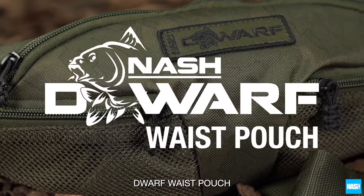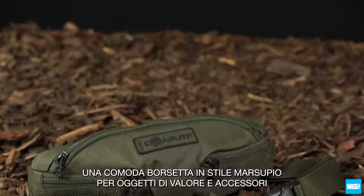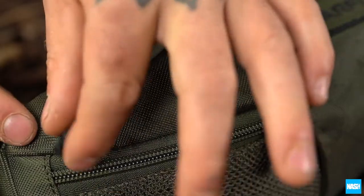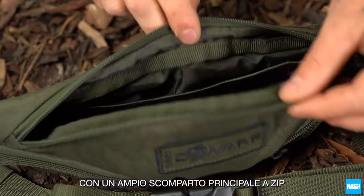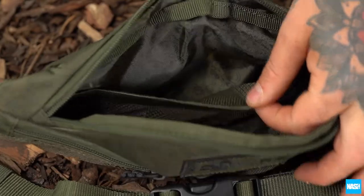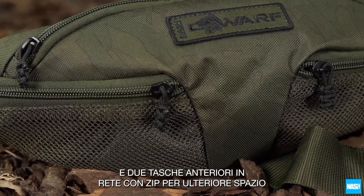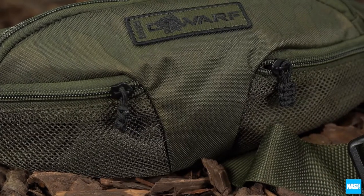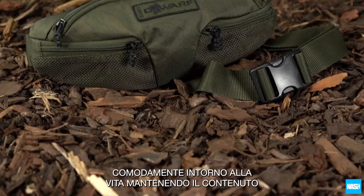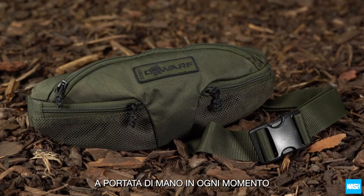The Dwarf Waist Pouch — a convenient bum bag style pouch for valuables and accessories. With a large zipped main compartment plus internal elastic mesh pockets and two front zipped mesh pockets for additional storage. An adjustable buckle and webbing belt strap carries it comfortably around the waist, keeping the contents to hand at all times.